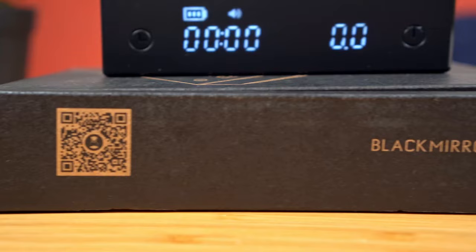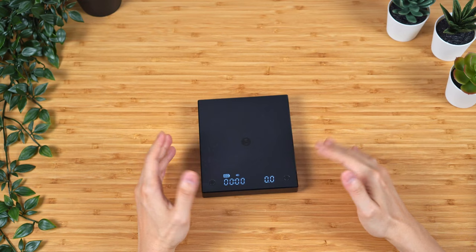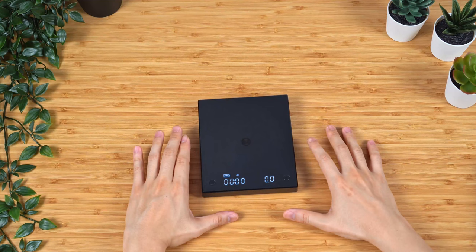Alright, so this has been an unboxing and first impression of the Timemore Black Mirror Basic Plus. Hopefully you guys found it helpful — I know a lot of you were curious to see what the improvement is over the original. I'm so excited to finally have this in my hand. As always, if you're new here please give this video a like, subscribe to the channel, and share this video with anybody who might find it helpful. Please take care, look forward to the full review coming up, and I'll see you guys in future episodes. Bye.